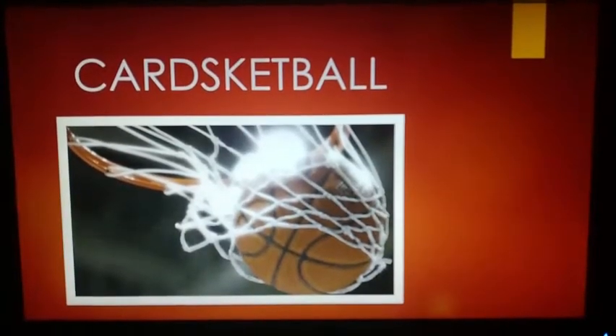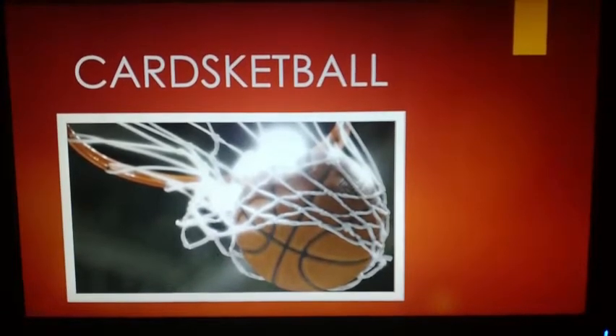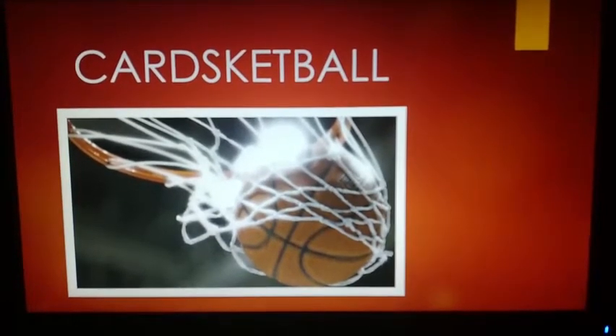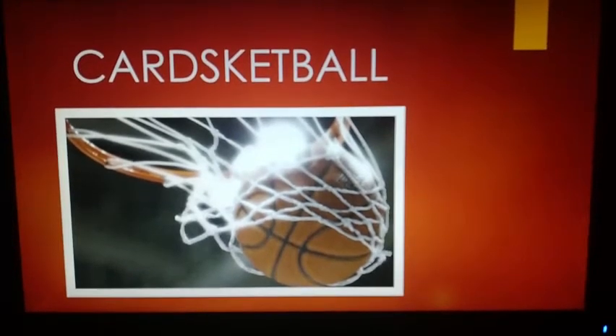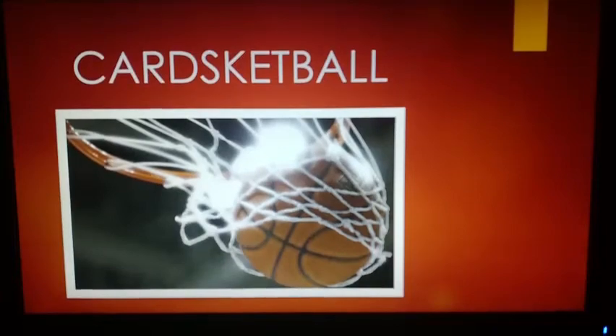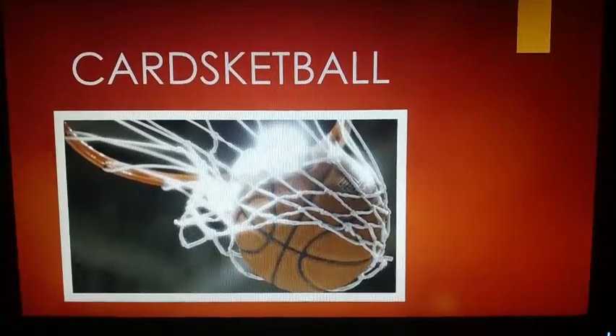Hello everyone! Now we're going to talk about a game with the name of CartSketball. As you might guess, this game is played with flashcards and in a procedural basketball game. What we can say about this game is it's good for your kinesthetic learners who can't do without touching things and moving around.